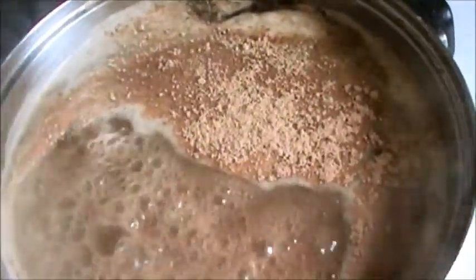Add one-fourth teaspoon of ginger powder and mix it well. We have manchurian now — let it cook for 1 minute and then you can serve this. Add a little bit of red chili sauce. Garnish with coriander and red chili sauce.